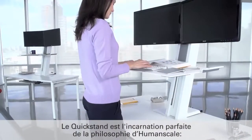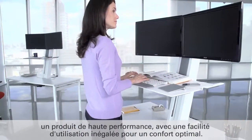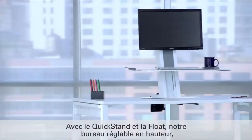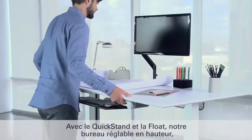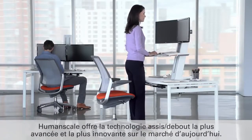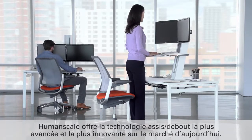QuickStand is a perfect embodiment of HumanScale's philosophy of high performance, ease of use and optimal comfort. With QuickStand and Float, our height adjustable table, HumanScale offers the most advanced sit-stand technology on the market today.